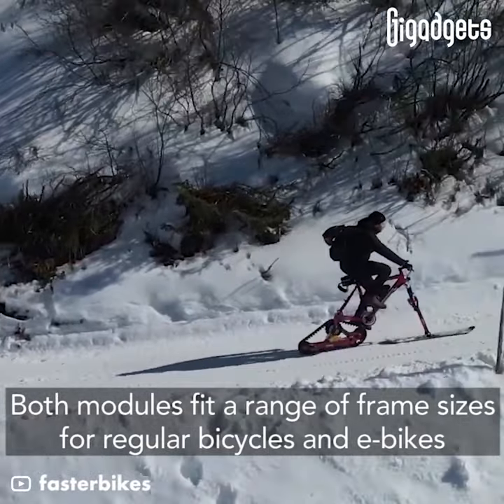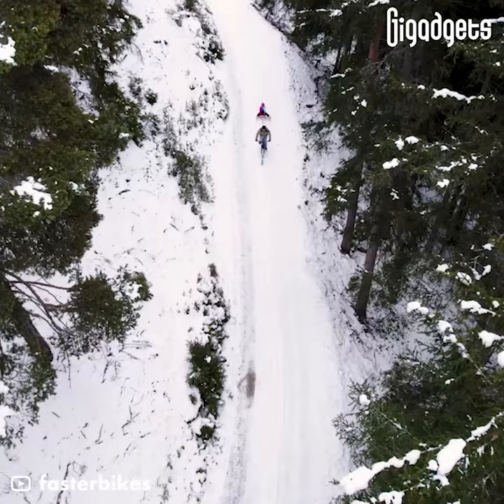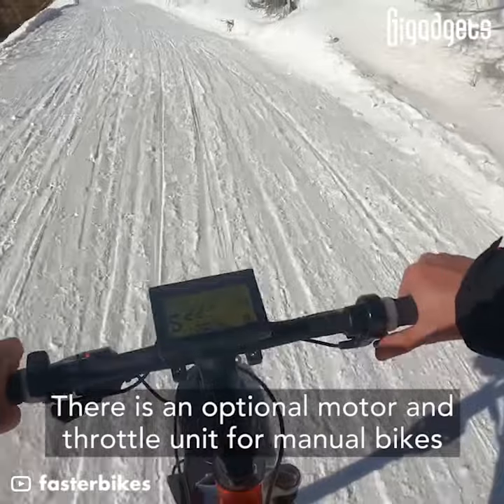Both modules fit a range of frame sizes for regular bicycles and e-bikes. There is also an optional motor and throttle unit available for manual bikes.